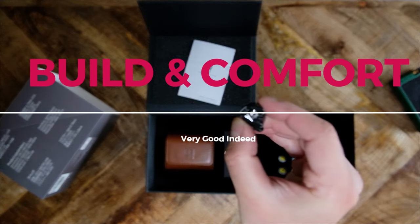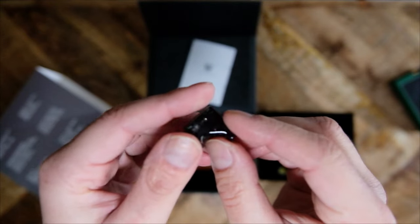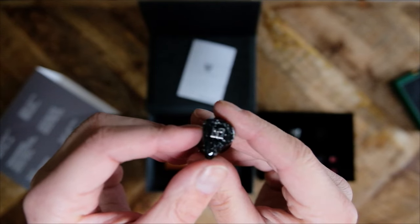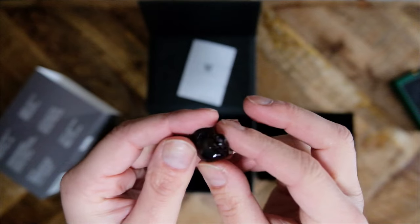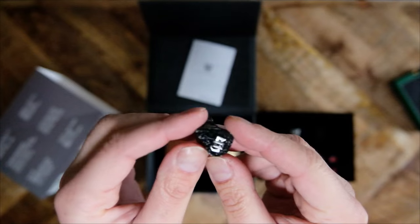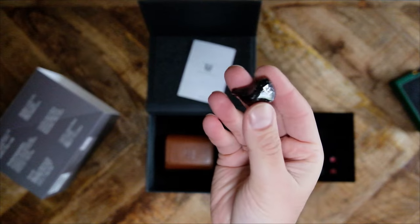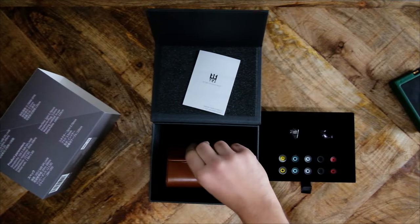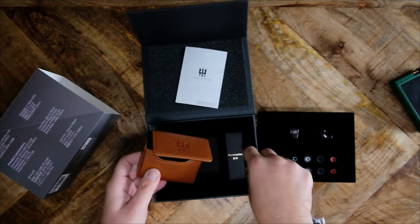The Meteor is constructed like a lot of typical universal fit IEMs. It's got a cone or wedge shape. The medical-grade resin is just plastic, the same type used in many other similar products, or at least it feels and looks that way. The Meteor is smooth to the touch. The speckled design is obvious in direct light but fairly muted otherwise. It comes with an abundance of accessories: eight pairs of eartips of varying sizes, a cleaning cloth, a cleaning brush, a sturdy case, and of course a two-pin cable. The cable is well-made, quite pliable, supple, and transmits little microphonics.